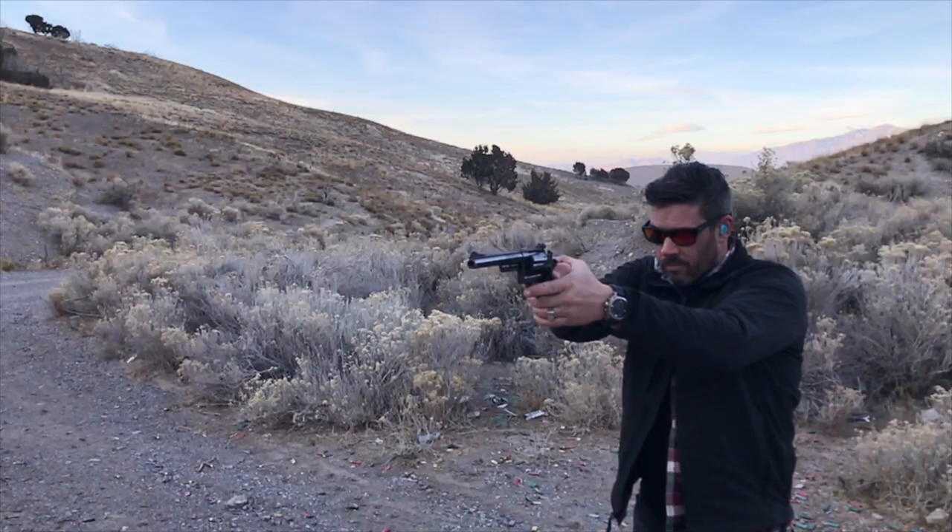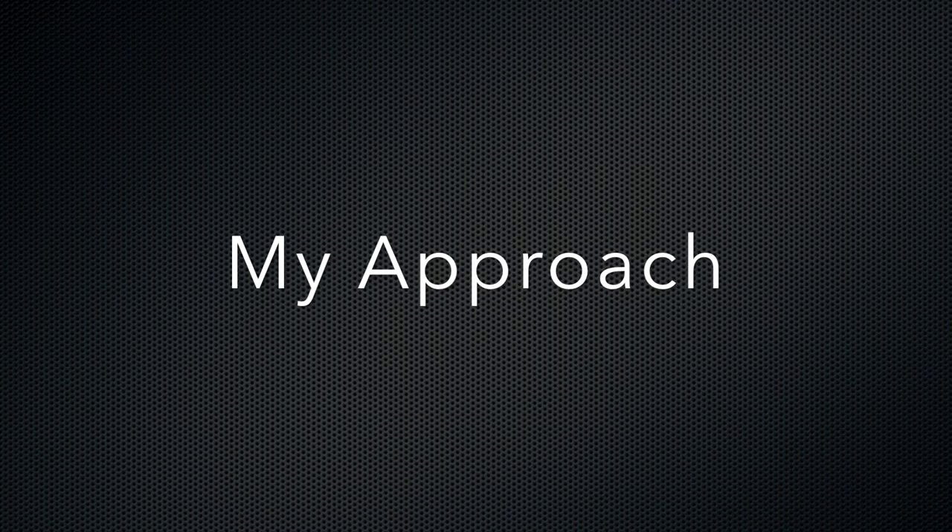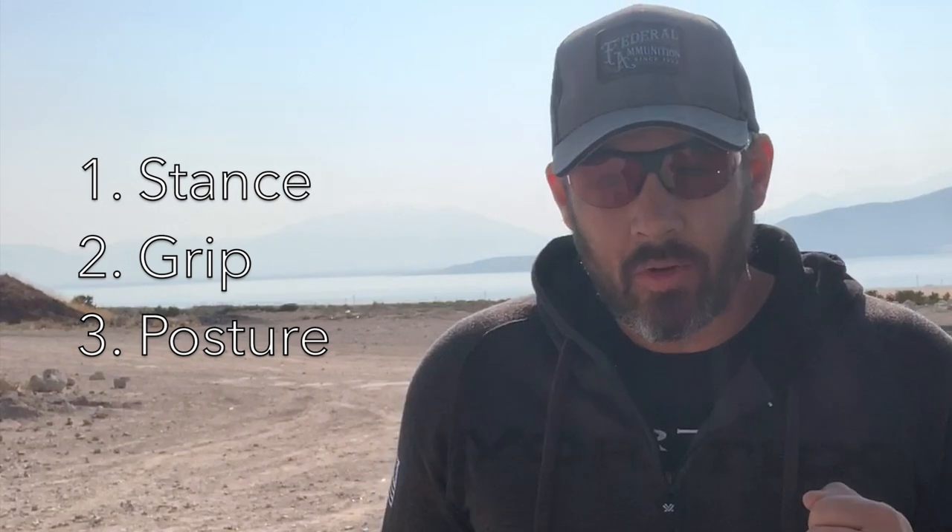There's no way you're going to be able to stop an explosion that you're holding arm's length from your face from having some sort of force back in your direction. The real question is what are you going to do about it? There are three things I've pulled together from taking lessons from Andy Peterson, Keith Garcia, Ron Avery, and videos from Jerry Michalik and Bob Vogel that have made work for me: stance, grip, and posture.